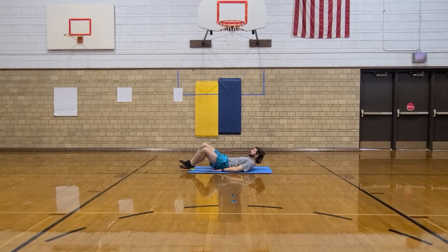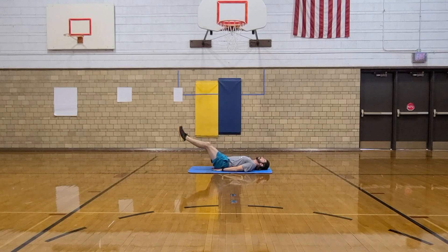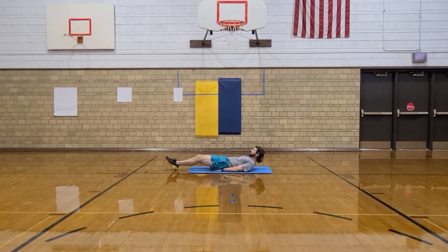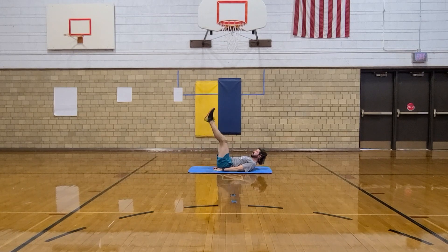Put your hands next to your hips and we're doing leg raises. Up, down. Don't touch your heels. Up, down — that's two. Up, down — that's three. Up, down, four. Up, down, five. Up, down, six. Up, down, seven. Up, down, eight. Up, down, nine. Up, down, ten.